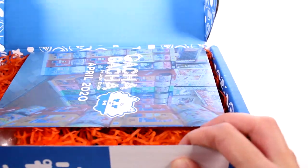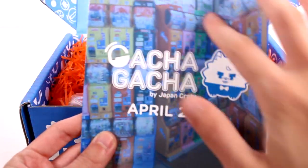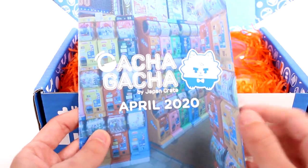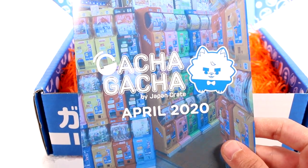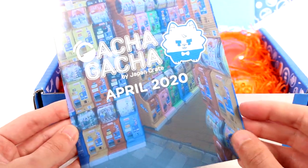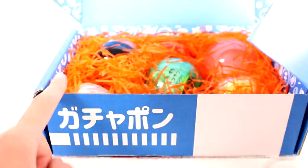This is the April 2020 box. This is a picture of gachapon machines over in Japan — there are just walls of them, so many and all different. You put your money in and then you get a capsule out. And this booklet specifically tells us what's inside this box.